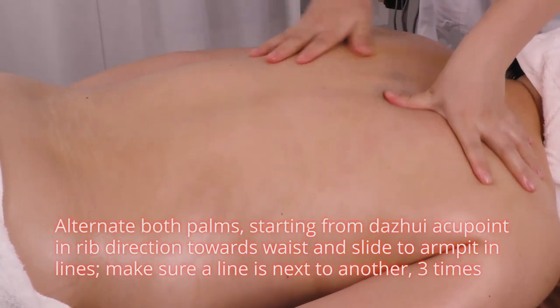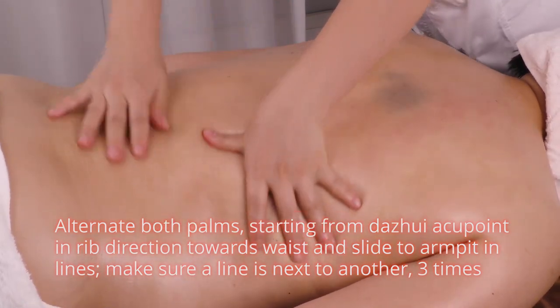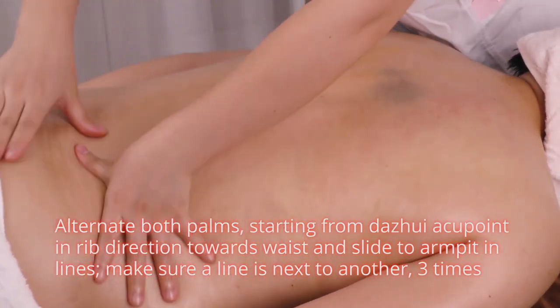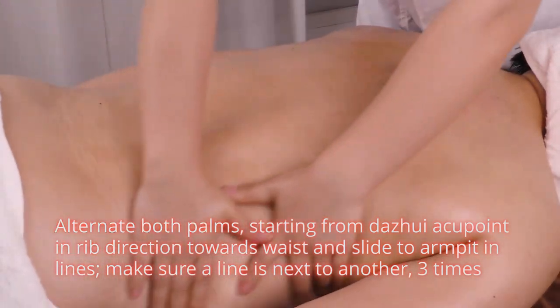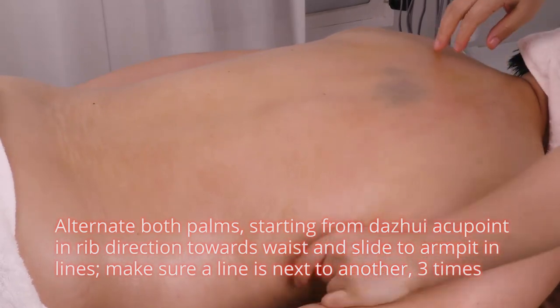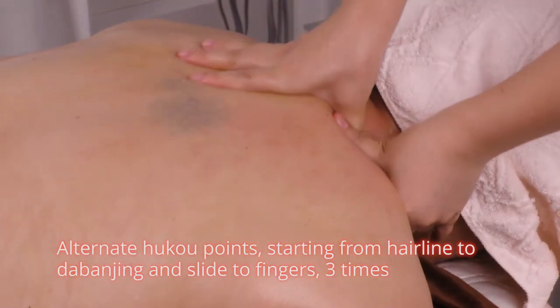Alternate both palms starting from da jui acupoints in right direction towards waist and cover the armpits in lines, making sure each line is next to another, 3 times. Alternate from hairline to da ban jing and slide to the fingers 3 times.